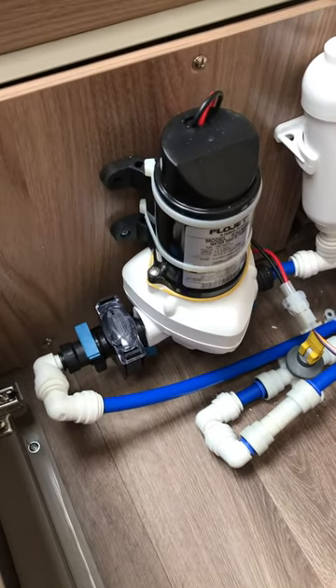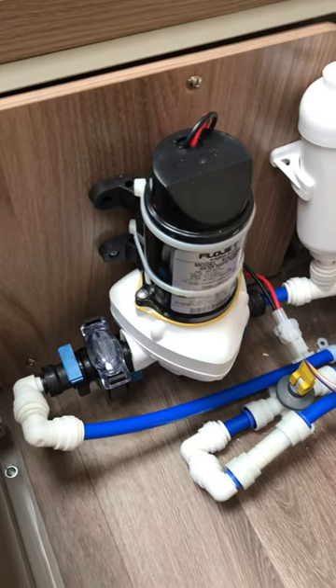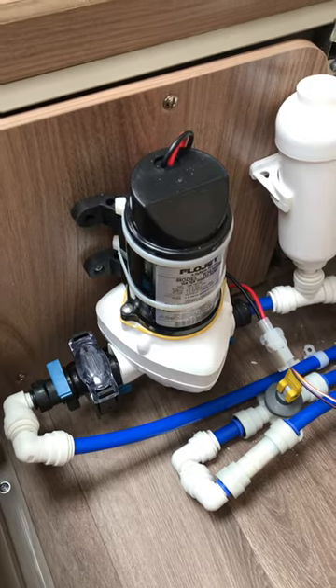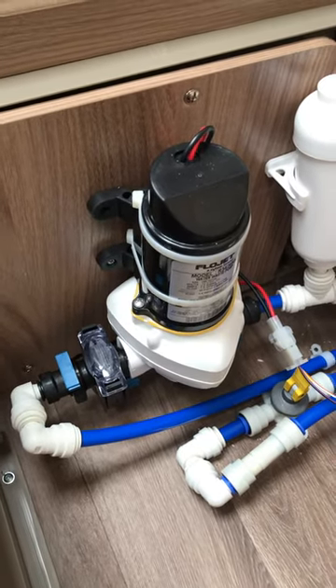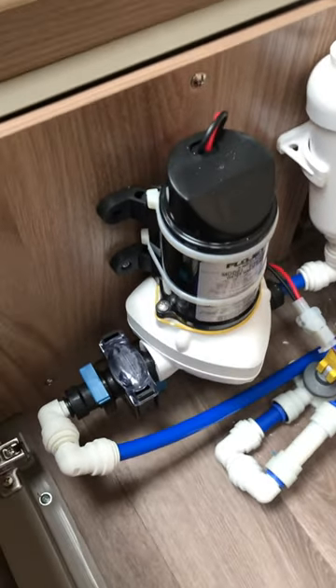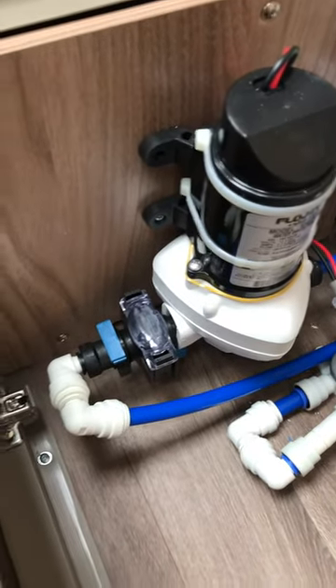This is just a quick video to explain how to remove the filter from a flow jet pump. Sometimes you'll get the flow jet not pressurizing up and you'll get coughing and spluttering out the tap. It can sometimes be the filter split, and to test that you can remove the filter just to see if it resolves the problem or not.